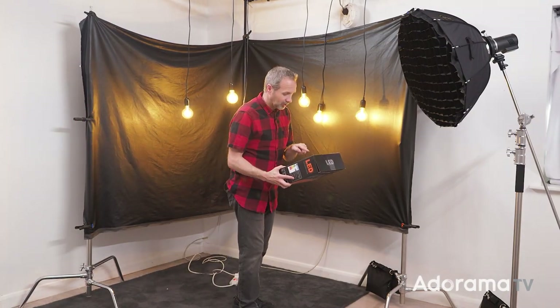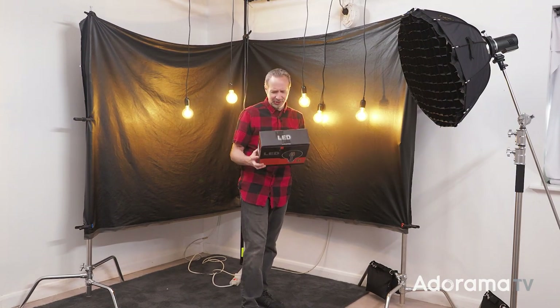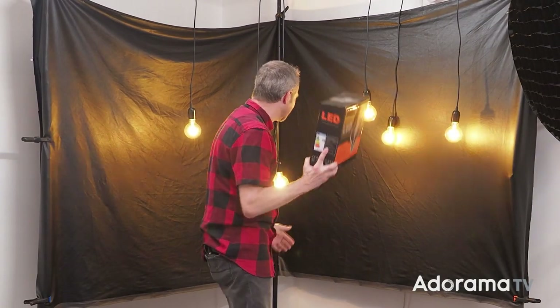It definitely says on the back of the box 'without flicker and without harm to human eyes.' Let's just hope they've only made one mistake on the box.